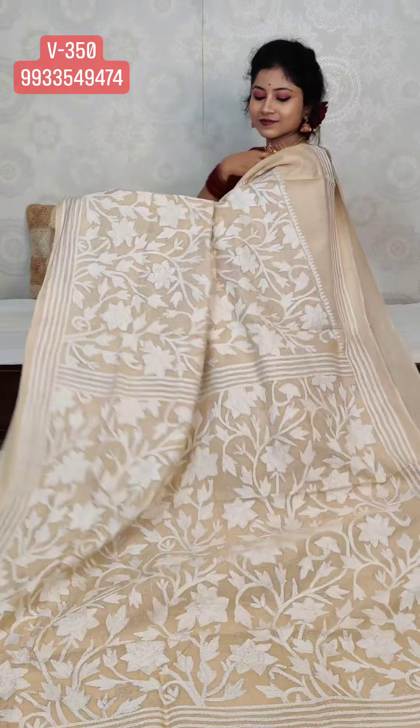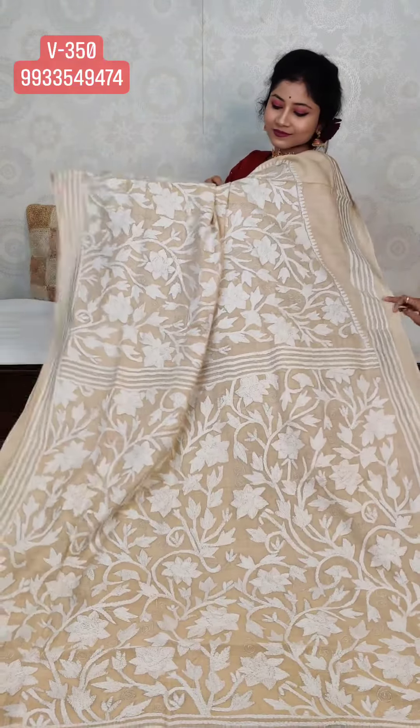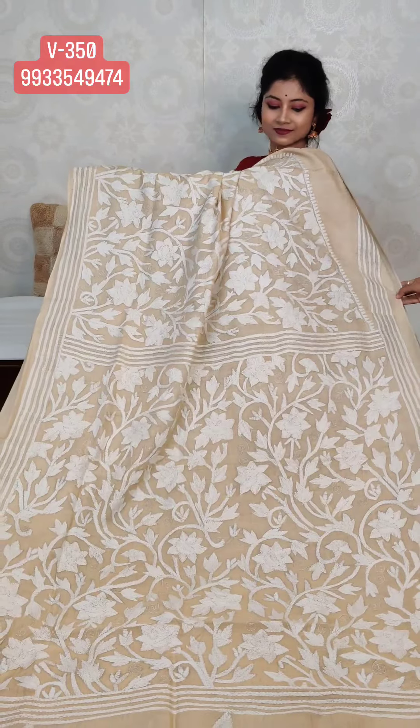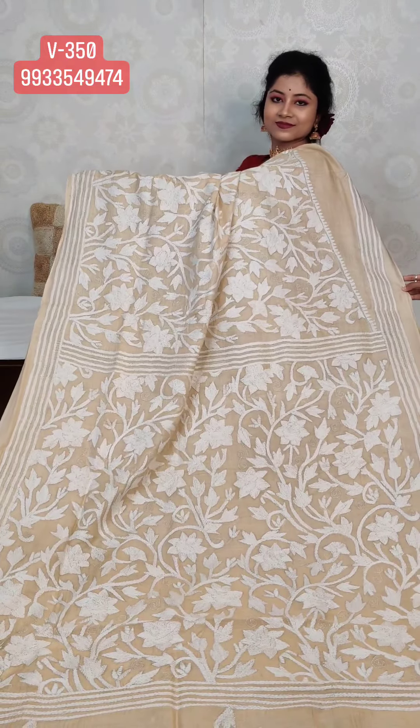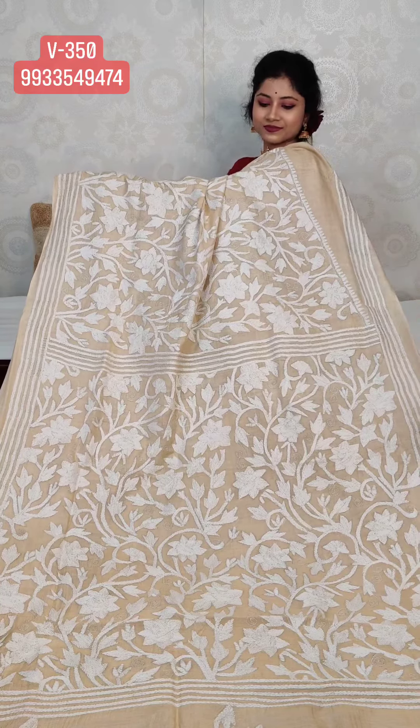The design features a rose motif — golab design. It's a rose motif on pure gachi tassar with white thread rose design. The price will be 10,500.